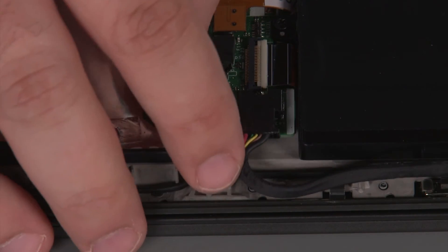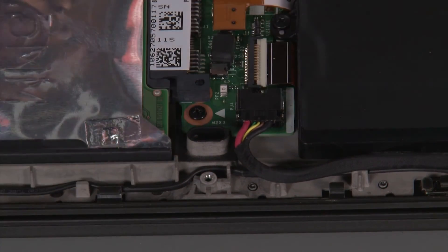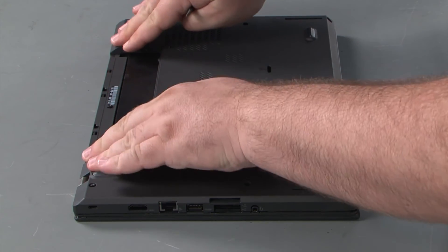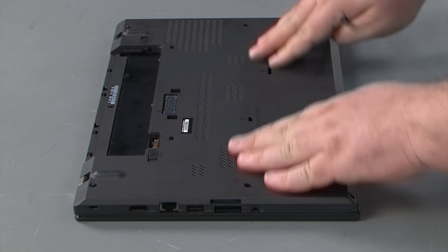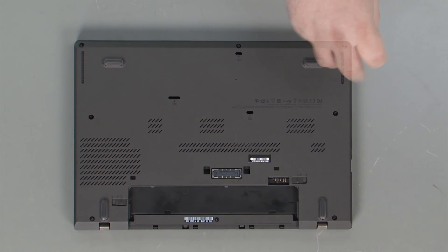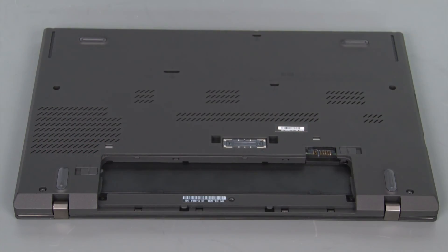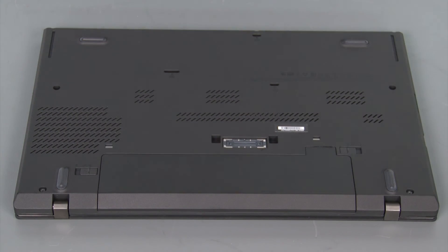Next, we're going to connect the built-in battery cable to the system board. Now we're going to place the cover onto the system and press down around the edges until the clips lock into place. Now we're going to tighten eight captive screws. Now we're going to align the battery pack with the bay and slide it in until the switch is locked into place.